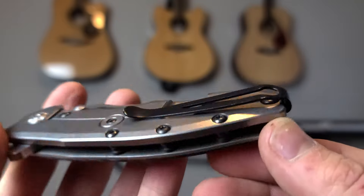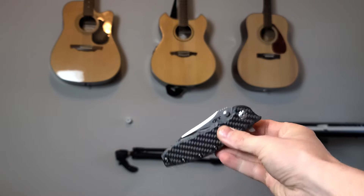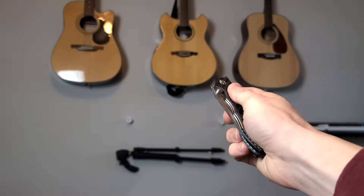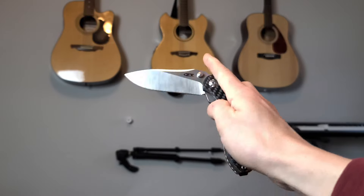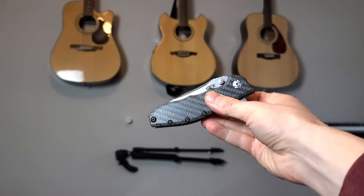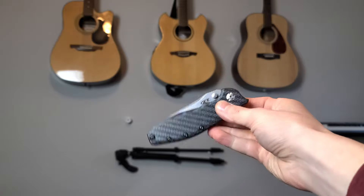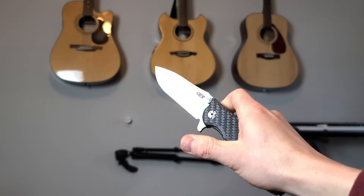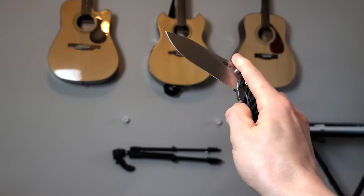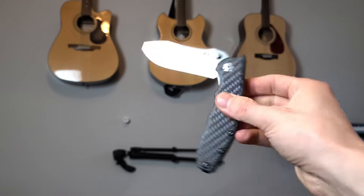But then you go to open it — and oh, what is this? Oh yes. It all makes perfect sense now. The action is magnificent. It turns out that big, ridiculous flipper tab, though hideous, gives you all the leverage you need to quickly and violently unsheathe that massive chunk of 20CV. This thing opens with a level of violent aggression that is hard to describe. It makes all these insanely mechanical and industrial sounds — clanks and kerchunks as you fidget with it. As a whole, the action is supremely satisfying.